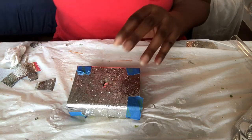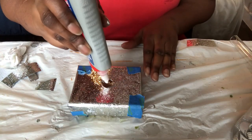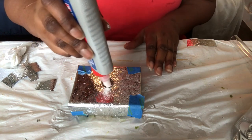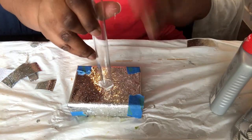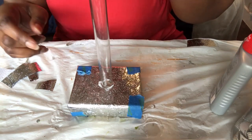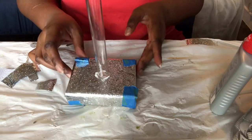I cut a slit here in the middle, and I'm going to put a little of the glue down in there. Next I'm going to take the acrylic tube and stick it right in there. I'm going to let this dry.